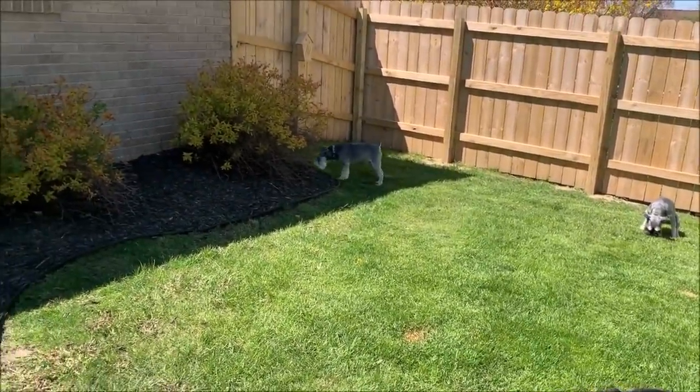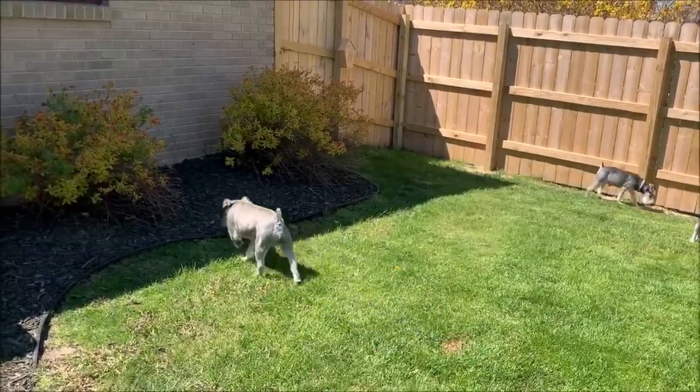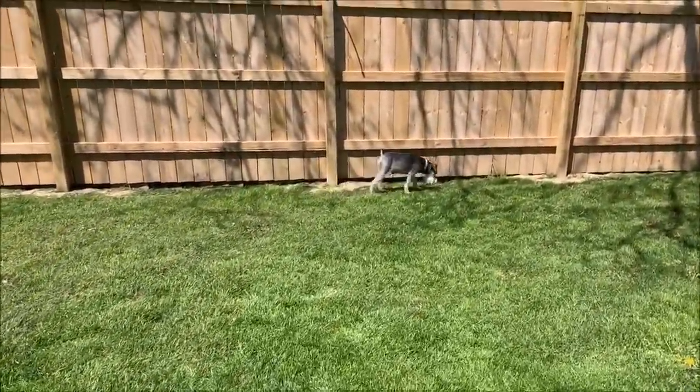Update on Max: Max is doing a ton better. Oh, Mozzie's taking a poop. Let's go this way — hopefully I didn't show him pooping. Magnum, you stay away from his poop.